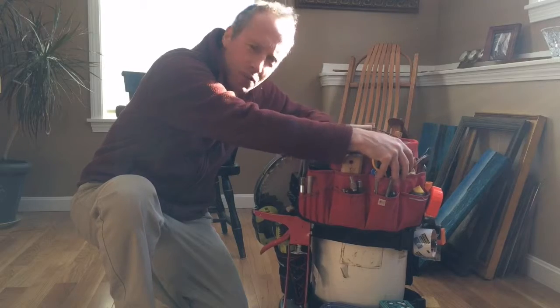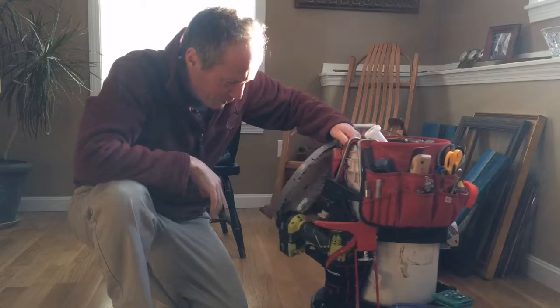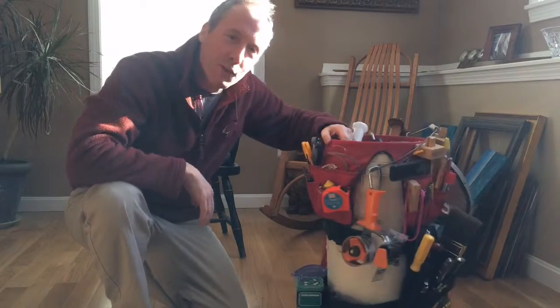You can just kind of reach and you know where everything is. It's been a lot of fun, it's been a great little box — and may the force be with you.